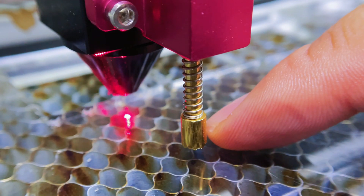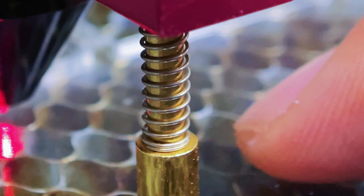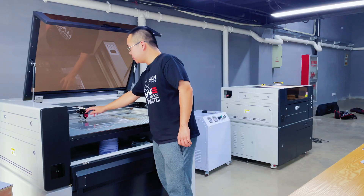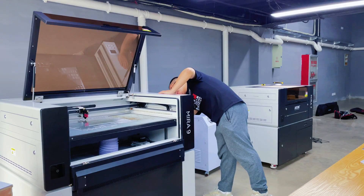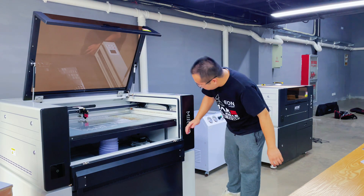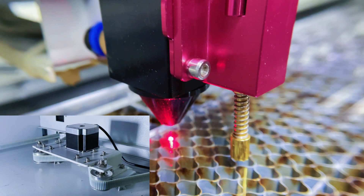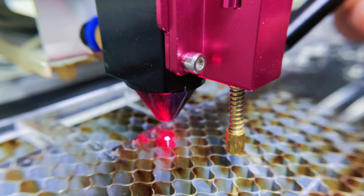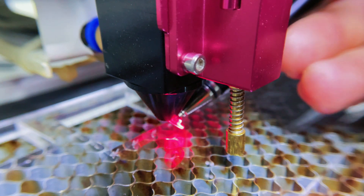Every time at the end of autofocus, we can see that the focus pin is pushed up by the processing material. When the light bulb is off, the sensor will send a signal to the controller of the machine, and it will send back a command to the Z-axis motor to descend automatically. When the table stops descending, the distance from the laser nozzle to the material surface is the best focusing position.